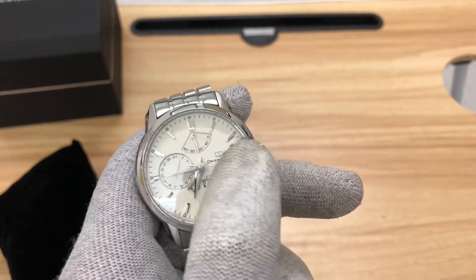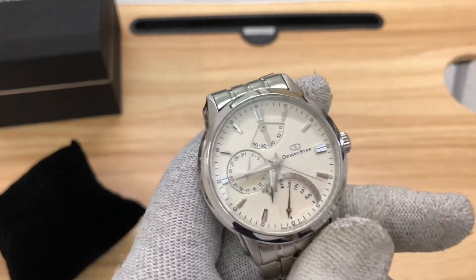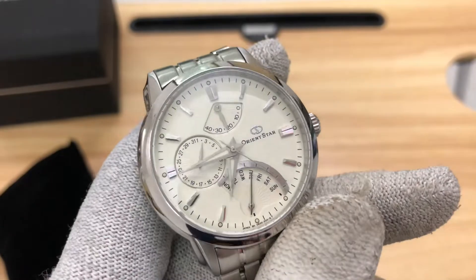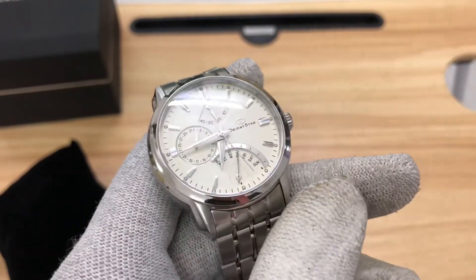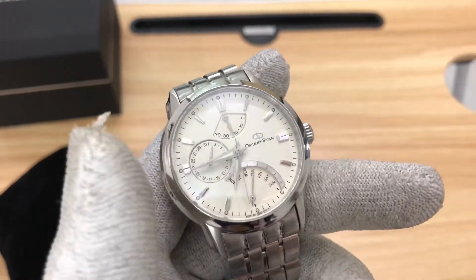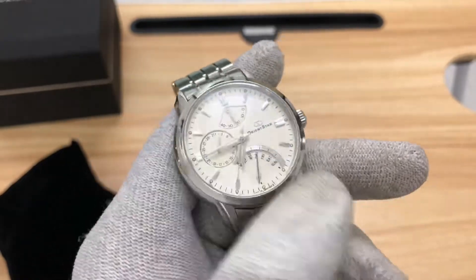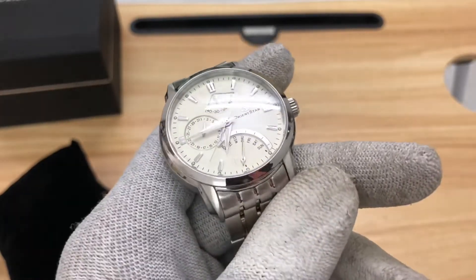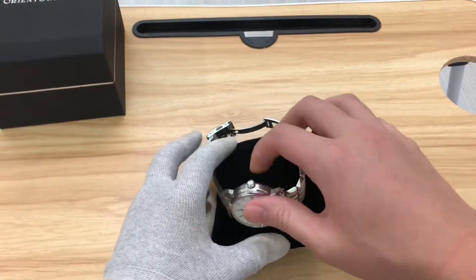The logo on the dial is purely decorative with no functionality. Lume is only on the hour and minute hands and the outer 12-hour markers. The rest of the dial has a high-polish finishing.